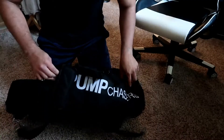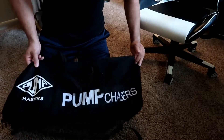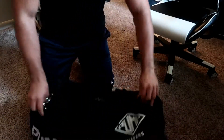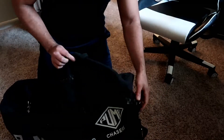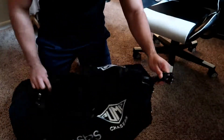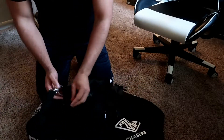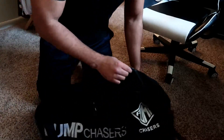Let's get into the review. On the side you can see the Pump Chasers branding — this is a pretty hefty, heavy-duty gym bag. Same thing on this side as well. If you take a look at the zipper, it's a very large zipper. Open it up and you've got your space here.